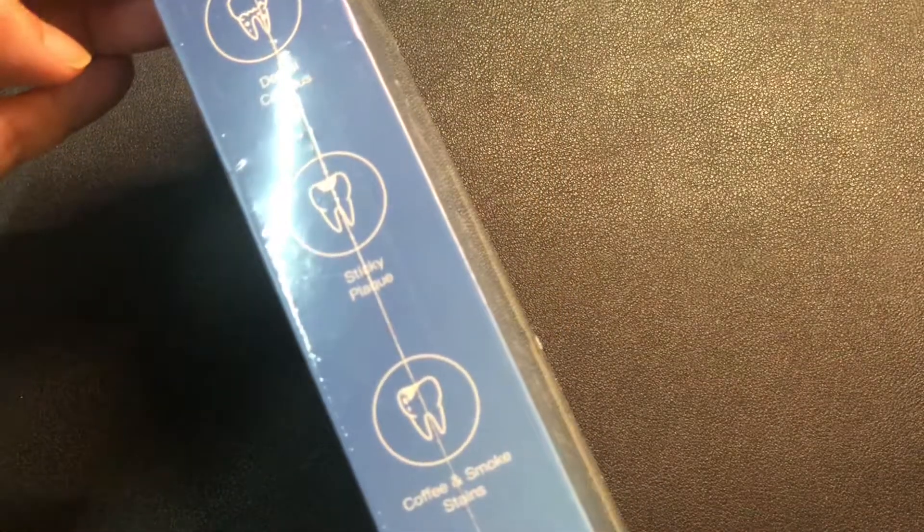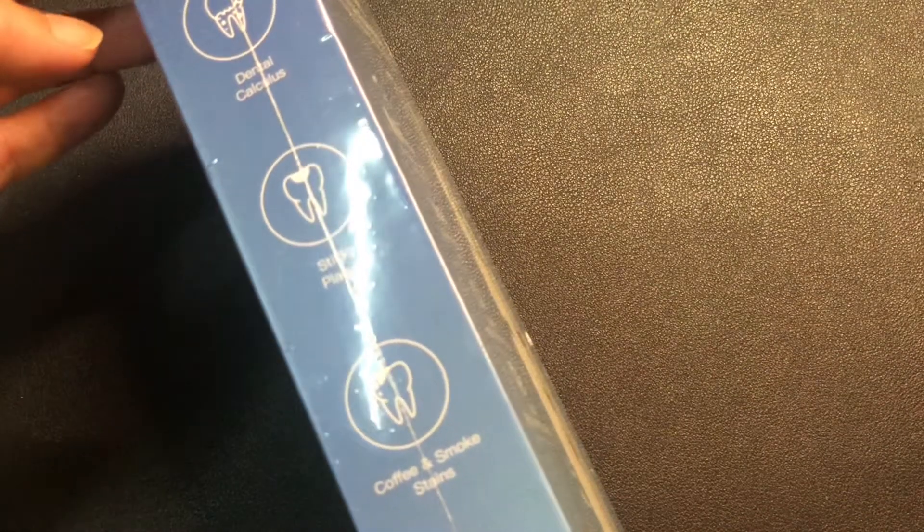So it targets sticky plaque, coffee stains, and dry foods.